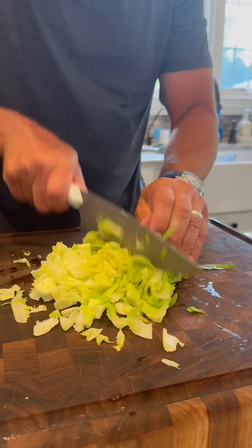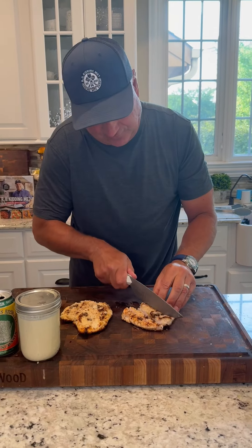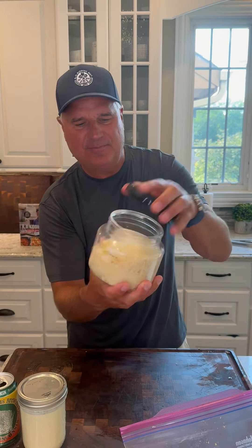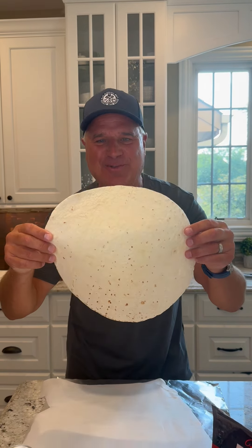Romaine — chop it up. Put all of this into a Ziploc. Dice your chicken up, then chop the chicken into the bag. Got some shaved Parmesan and croutons — I'm going with the food boss. So in your cooler, you've got your lettuce, your chicken, your Parm, croutons, and dressing, all nice and neatly packed. And your ginormous tortilla.